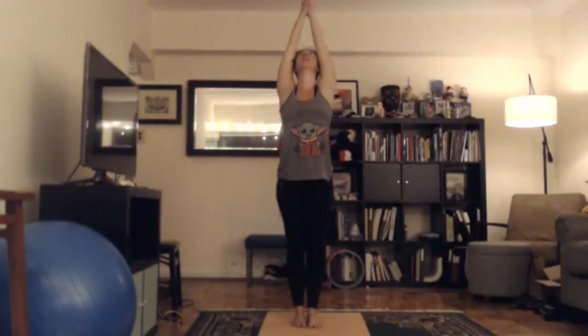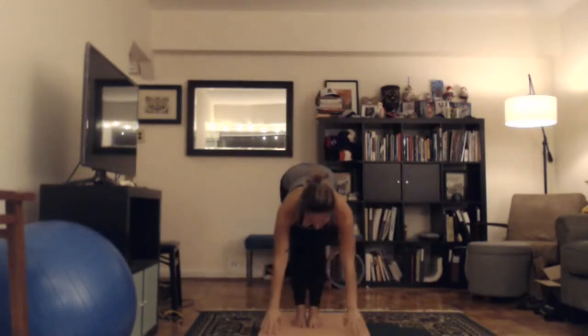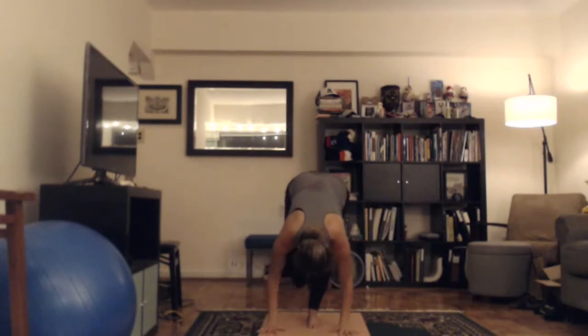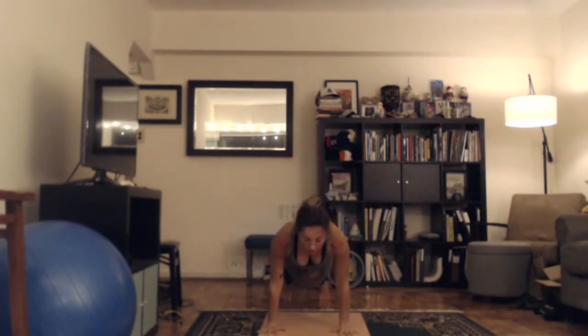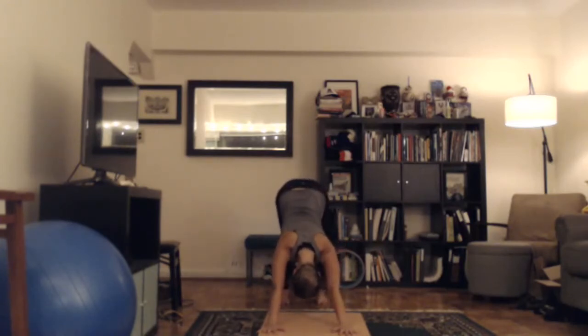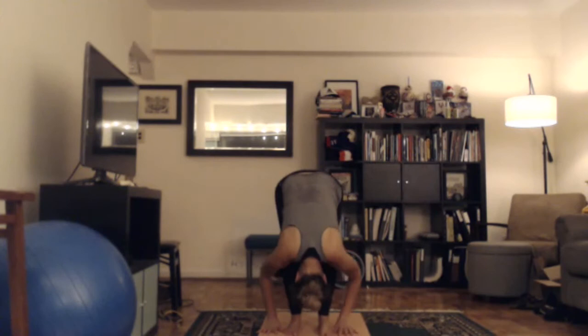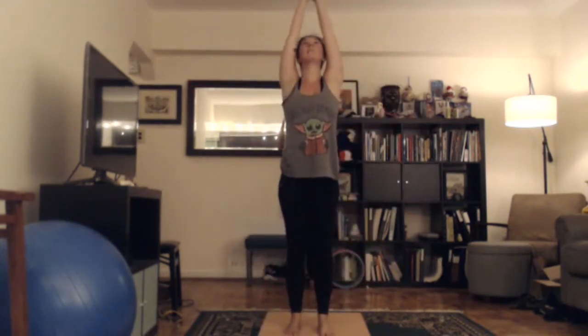Inhale, lift your arms up, looking up overhead — sunset salute. Exhale, bend your knees, fold forward, drop your head. Inhale, halfway lift, back flat. Exhale, bend your knees, put your hands on the floor, step back, put all of the weight forward, bend your elbows, lower down. Inhale, come up into up dog. Exhale, tuck your toes under, lift your hips up, down dog. Heels down, hips up. Take an inhale, take an exhale. On your inhale, look forward, step forward. Exhale, bend your knees, drop your head. Inhale, reach your eyes, come up, arms overhead, looking up. Exhale, hands down at heart center. Wonderful.